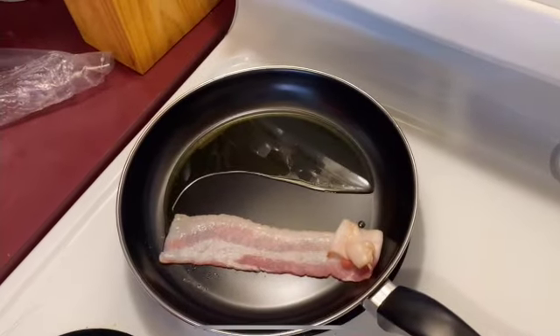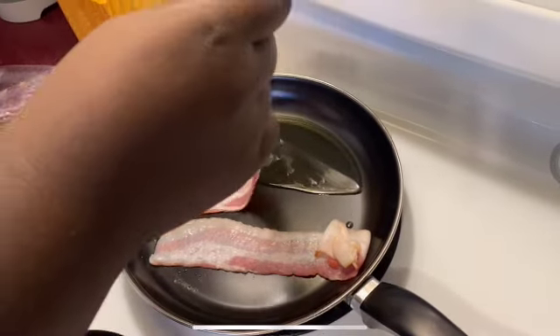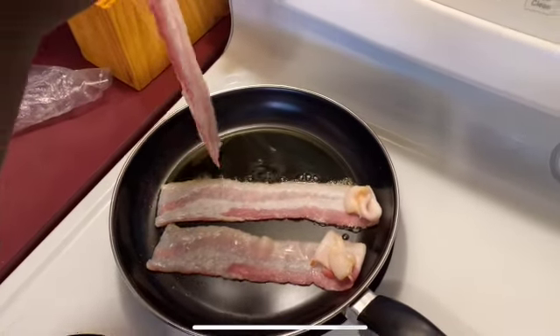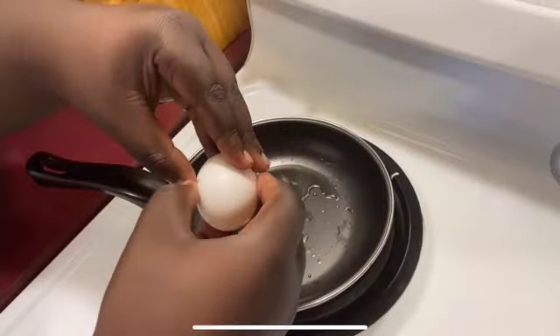Go ahead and put in my bacon. Now I'm going to make my gushy eggs.